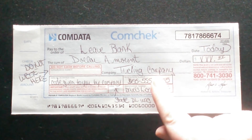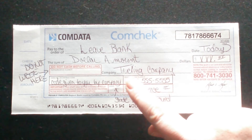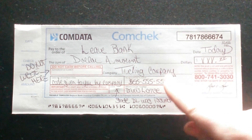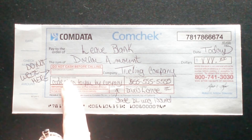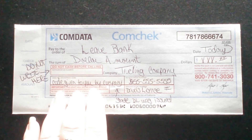For the company field, you put down whatever trucking company you work for. If you work for Prime, you put 'Prime Trucking,' or CR England, or whoever you work for.